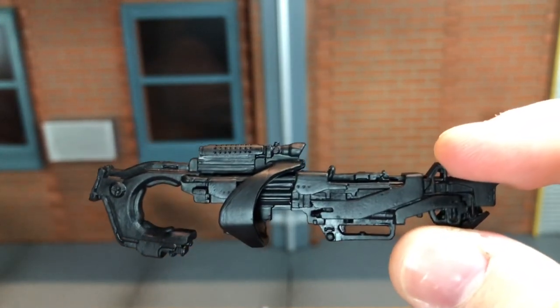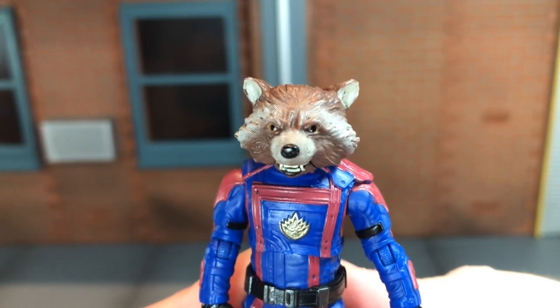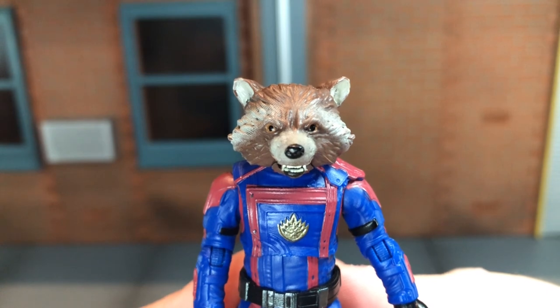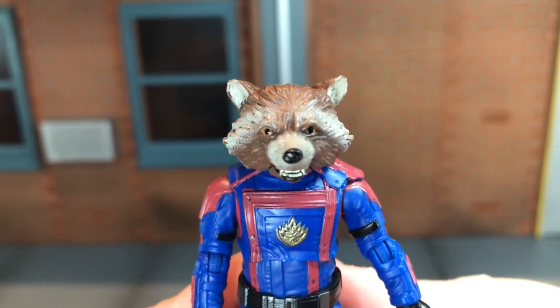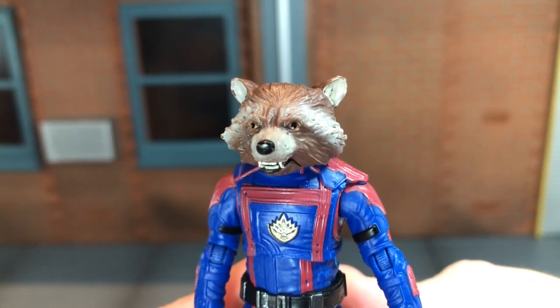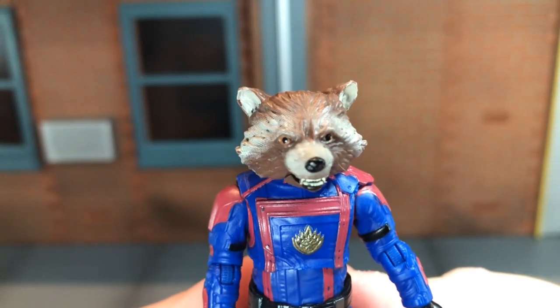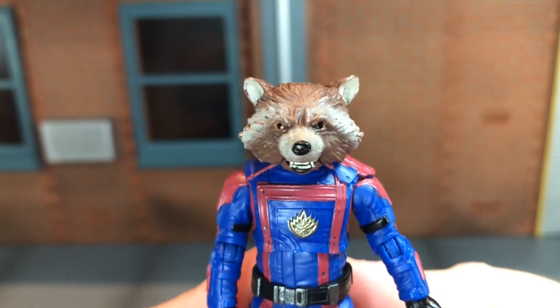So now let's take a look at the head sculpt. Hasbro did a terrible job on this — I don't like the way it looks at all. Both of mine have two different size pupils. The left side is huge and it's painted over top of his eyebrow, and then the right side is really tiny. So yeah, the paint on this one is bad.